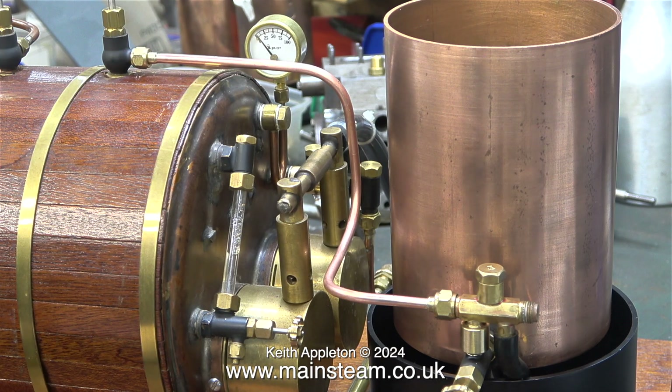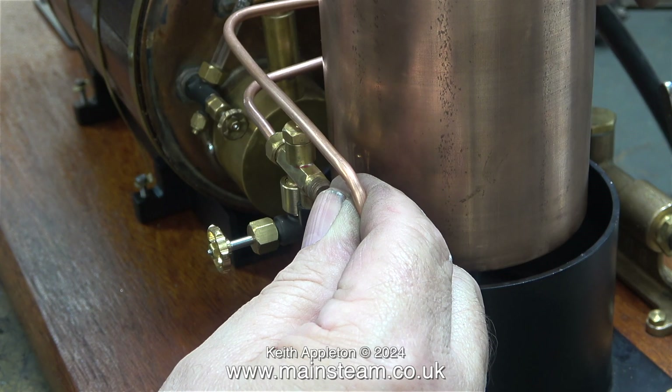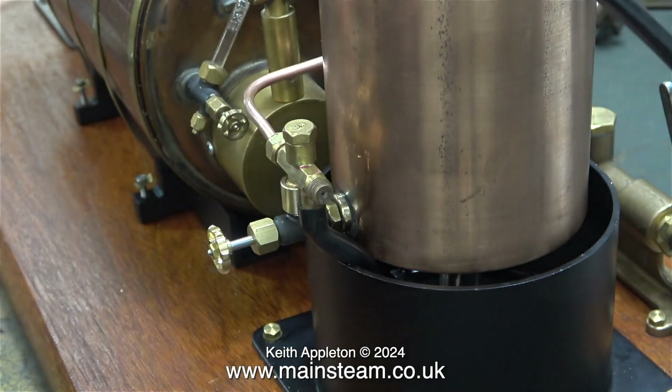Once upon a time, this Jubilee Fittings injector was fitted to my 7.25 gauge Titch locomotive, and it was always problematic. Before I sold the Titch locomotive, I changed the injectors for two new ones.